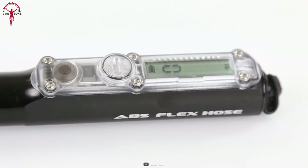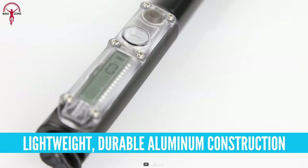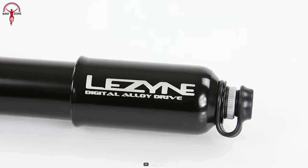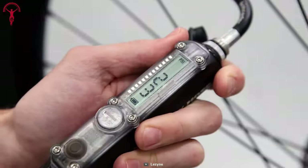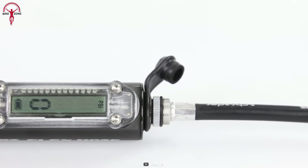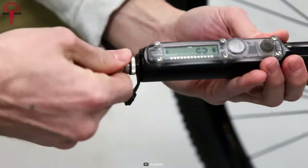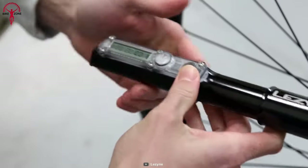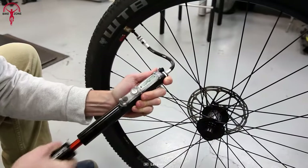Classified as one of the most advanced high-volume hand pumps, constructed from lightweight CNC machined aluminum, the Lezyne Digital Alloy Drive Mini Pump is durable and efficient. It can read precise pressure data up to 90 psi on its digital gauge. The innovative hose allows you to release extra air, and storage is not an issue because of its compact form factor. If you're someone who doesn't like to carry extra extenders, don't worry — it's equipped with Presta and Schrader valve-compatible ABS flex hose.